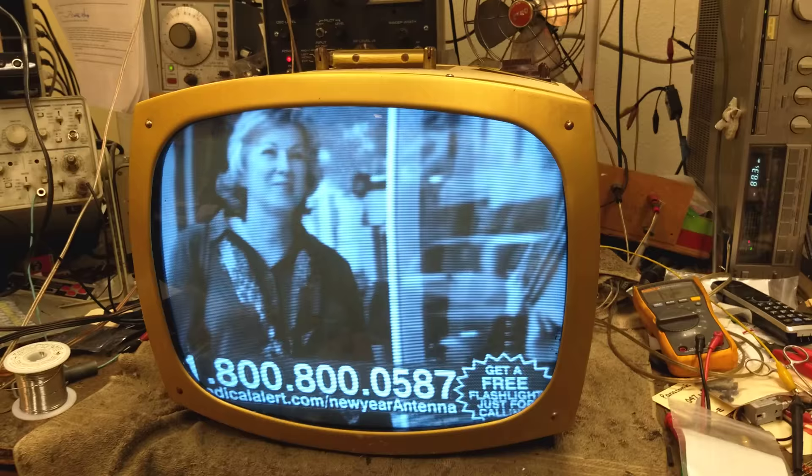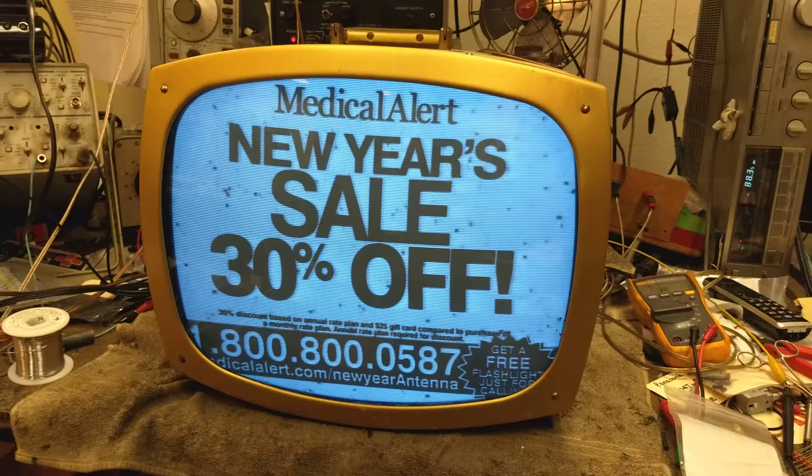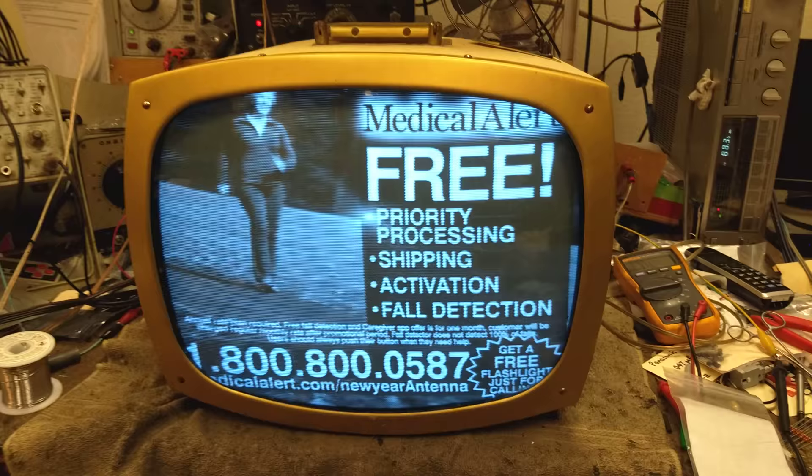The original speaker had been rotted away from water damage, so I had to make something work and relocate the output transformer. But it's alive — the customer is just going to use it to display old TV shows in her shop, so really all it has to be is an AV monitor.